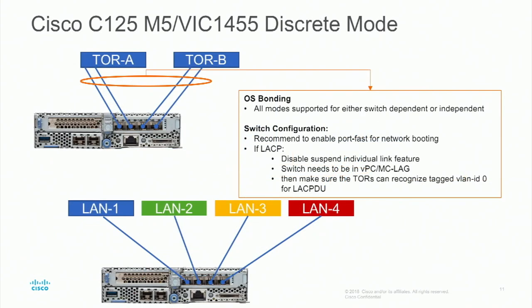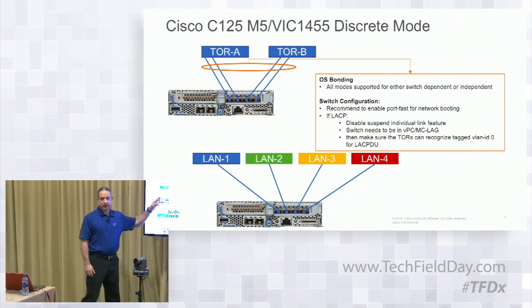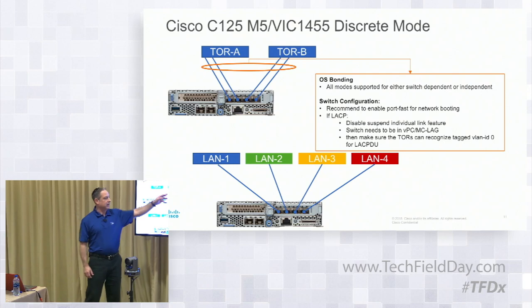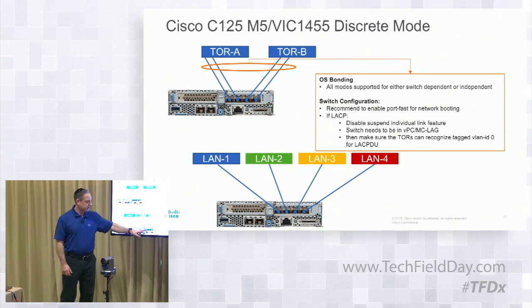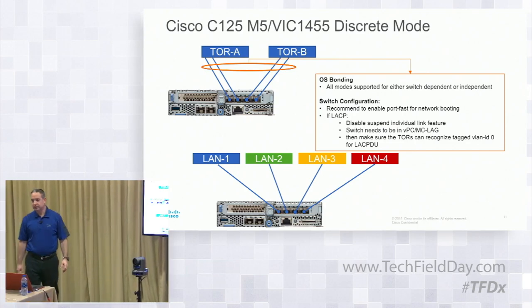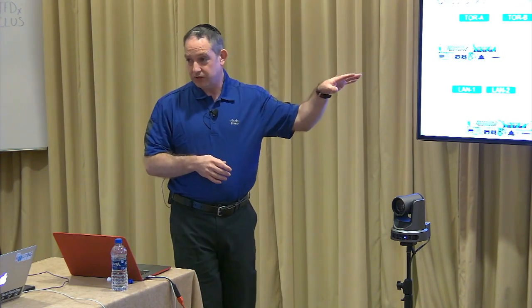The second mode is called discrete mode. Within the CIMC manager for standalone, you can set it to discrete mode. What discrete mode does is make it so that each one of these ports is not in that hardware port channel. Each port is basically just an individual link — no hardware port channel, no software port channel. If you want, you can put OS bonding up there, and you can do LACP at that point once you're in discrete mode. Or each port can go to an individual LAN independently. This is no different from how things work with the S-Series SIOC — if you break out a 40 Gig QSFP to 4x10, you'd have to put those into a static port channel as well.